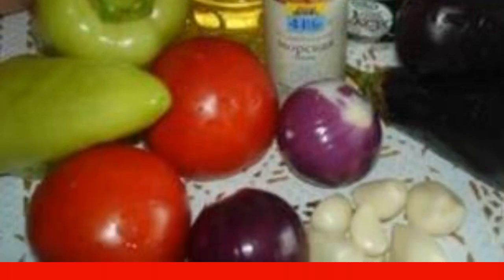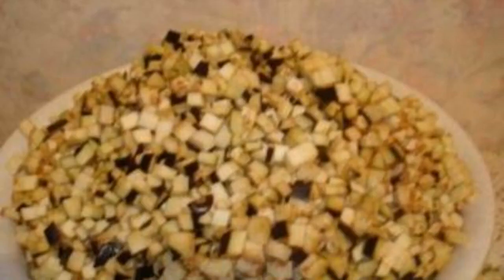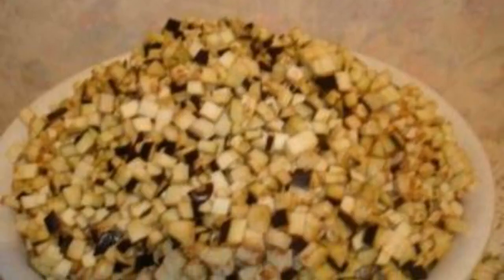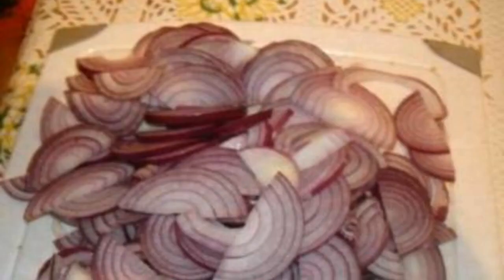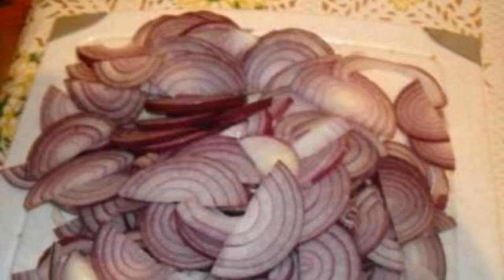Step one: all the ingredients are washed and cleaned if necessary, and tomatoes are additionally skinned. Step two: cut eggplants into small cubes and sprinkle with salt — it removes the bitterness. Step three: cut the onion into thin half rings.